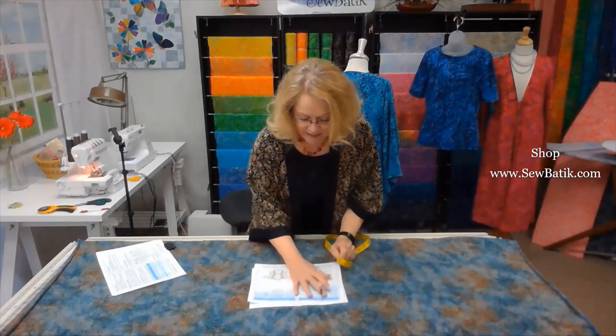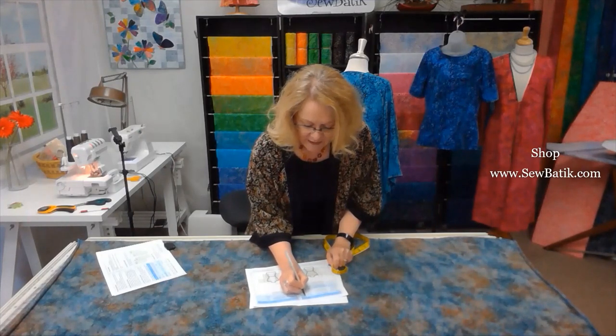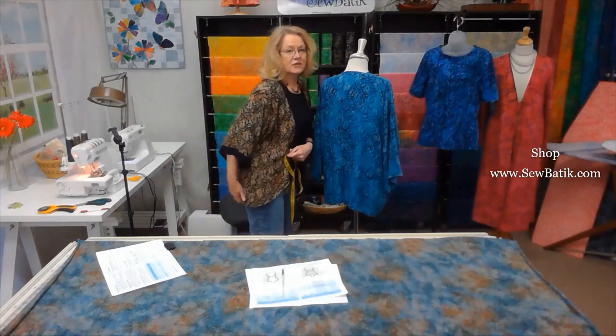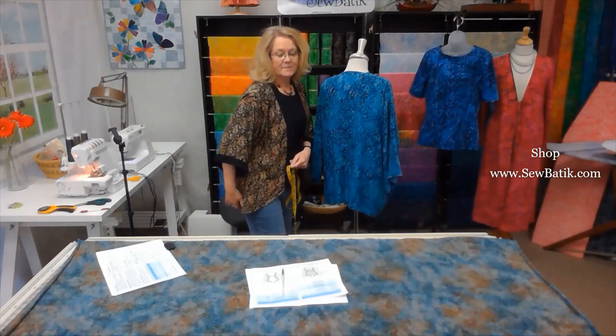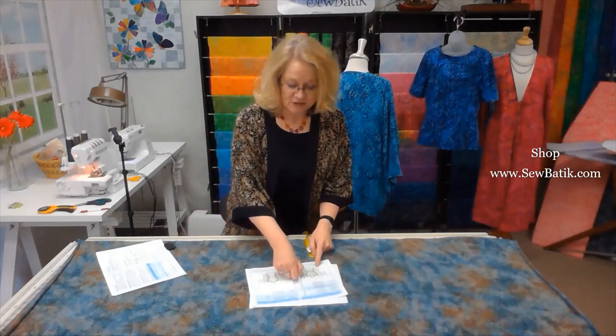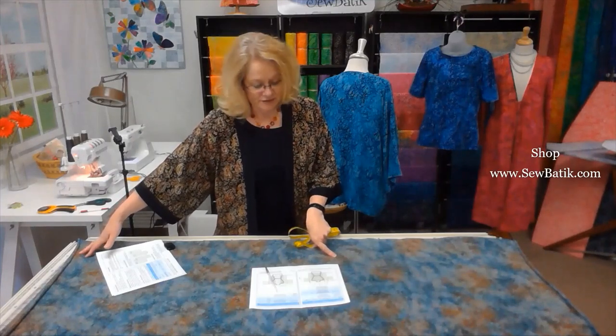The length measurement is from your shoulder down to the bottom of the hem. When I made this first one out of rayon, it measures 28 inches, which takes you just below the widest portion of your behind. For my knit version I used 30 inches — I wanted it just a little longer. The length you choose also determines how much fabric you need to cut from your jersey knit.